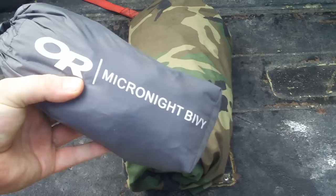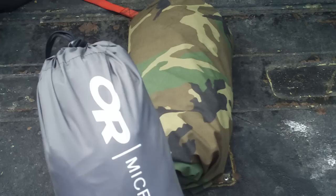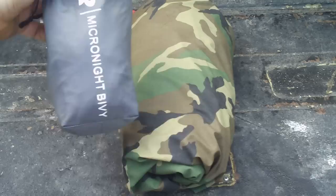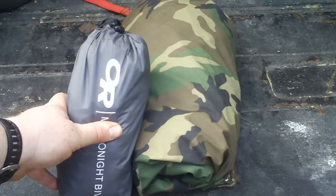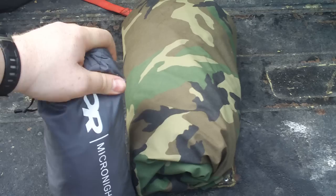This is an Outdoor Research Micronite Bivy. It is just a straight bivy. I've got it scrunched down about as much as it could. You get a little bit smaller. To give you a reference size, it's about the size of a Nalgene bottle. So picture a Nalgene bottle hanging on the side of your pack or inside your pack. This is made out of the same Pertex material that I showed you in the jacket and clothing of the Outdoor Research — it's sort of their version of Gore-Tex. Now Outdoor Research does make stuff in the new three-layer Gore-Tex, which is probably going to be a little bit more heavy duty — a little more outlasting and you can trust it a little bit more.